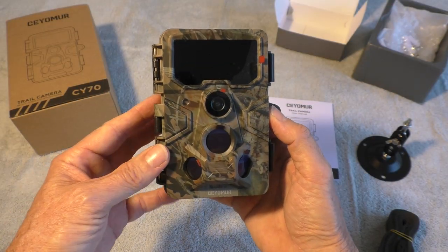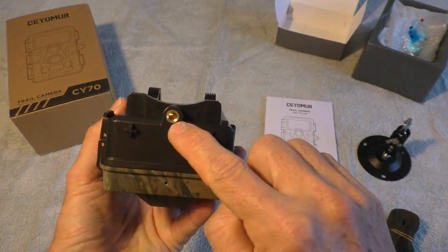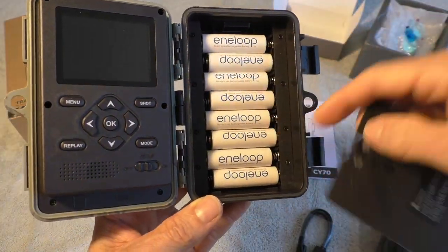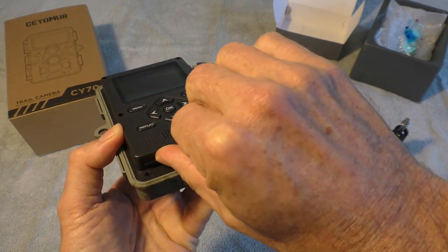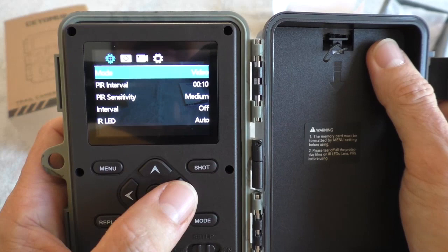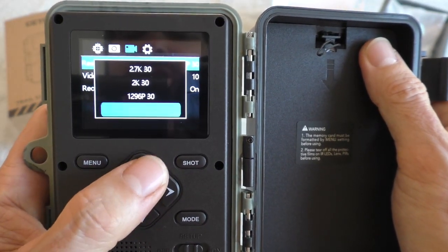This is the CY70 trail cam from Sea More. It has little protective strips and a nice build quality. There's your mounting hole, the battery compartment — it does work with rechargeable batteries — the SD card slot, and a really nice color display. You can do video recordings up to 2.7K, but I'm just going to do 1080p.